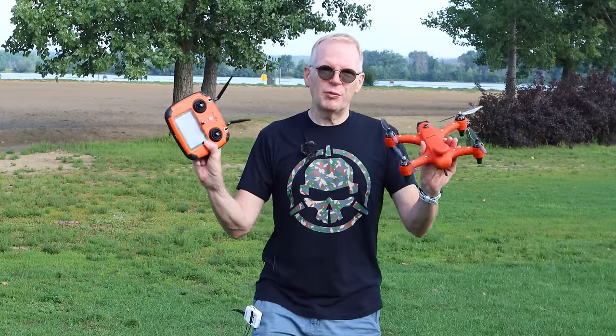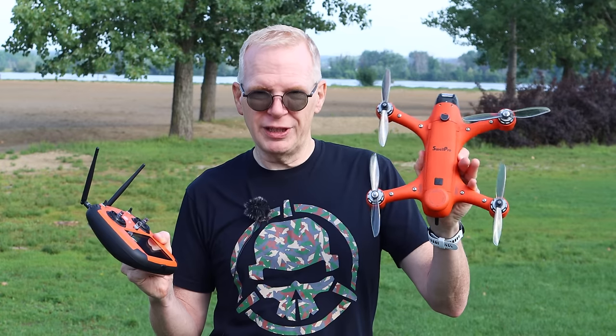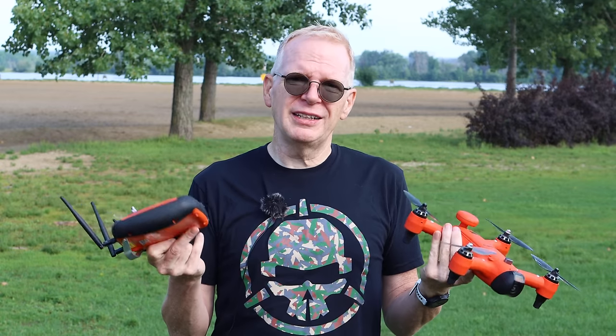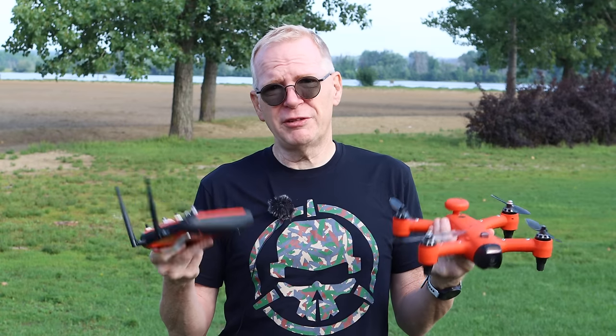The Spry Plus from Swell Pro — really durable, one of a kind drone. I've never reviewed anything like this that is this durable and waterproof. If it was a rainy day right now, I could fly. If it was a snowy day, I could fly. This thing is totally environmentally proof — you can fly it in all types of weather, every type of weather, with no issues.